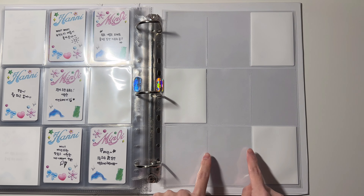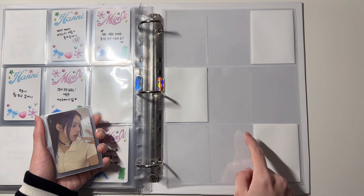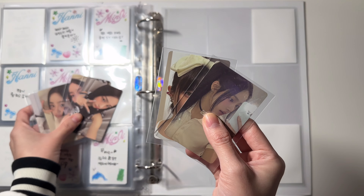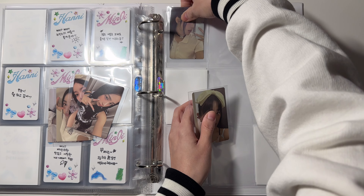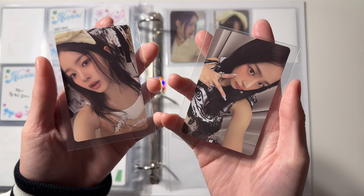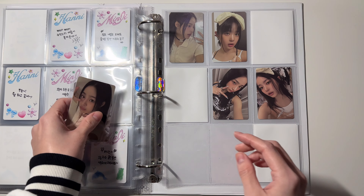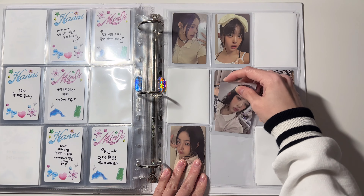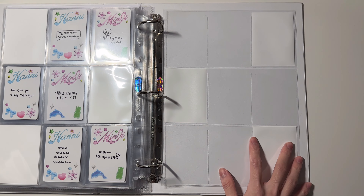Moving on to the Reverse version — the Reverse album has three versions: A version, B version, and C version. For each version there are two cards. These two are the A version, these two are the B version, and these two are the C version. That is it for the first page.